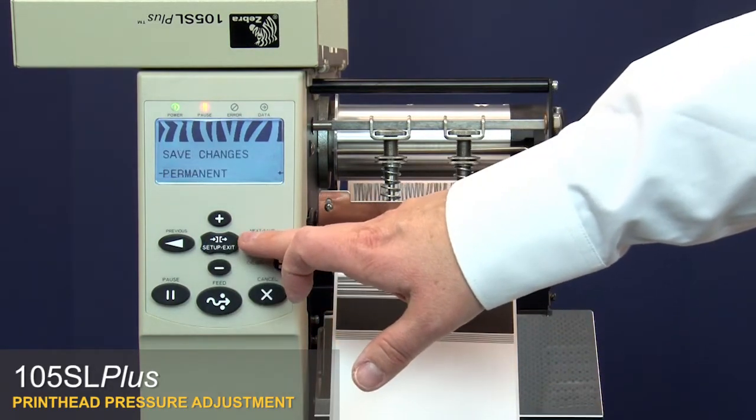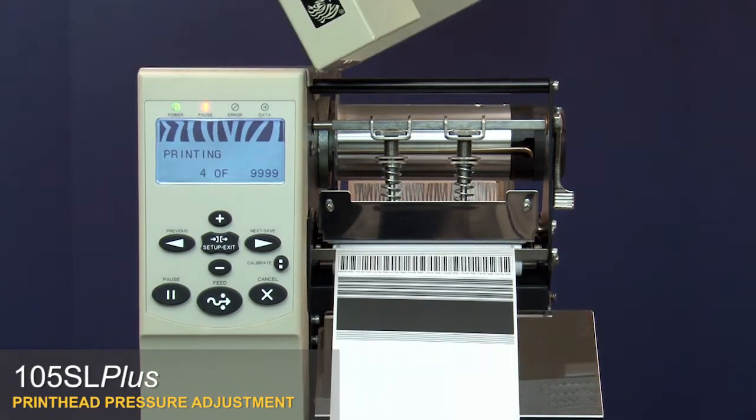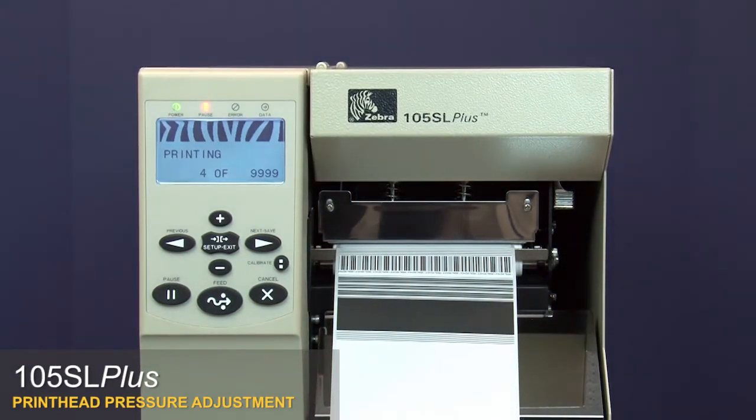Press Setup Exit and then Next Save. Close the media door. Turn the printer off and then restart it to take it out of test mode. We recommend using the lowest pressure setting that provides the desired print quality.